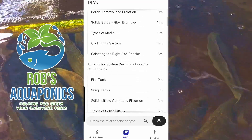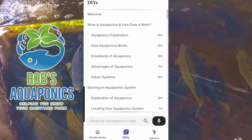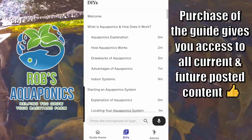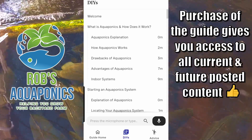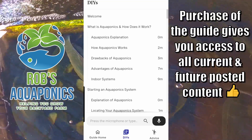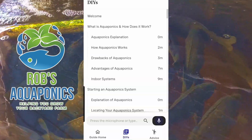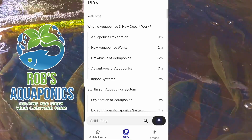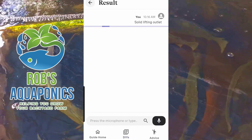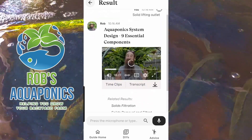You get the idea. The majority of the information here at the moment is existing videos, and there is some unique content that I've made already and I'll be continuing to add to. The beauty of this function is you can type in a search inquiry or press the microphone button — for example, 'solids lifting outlet' — and get search results for that.